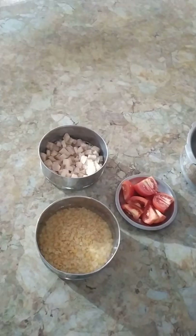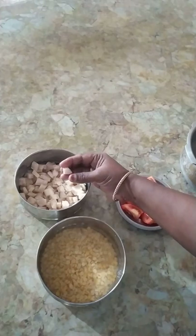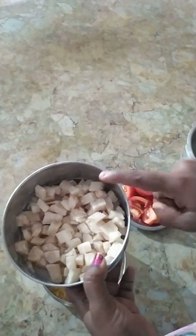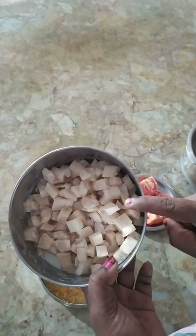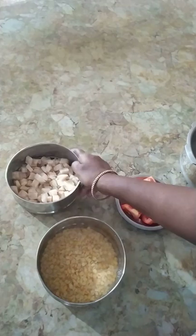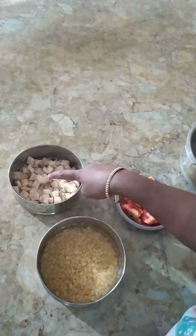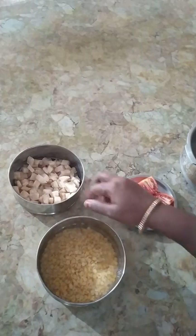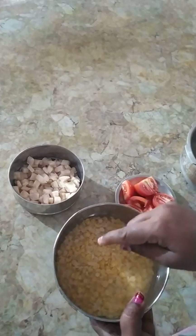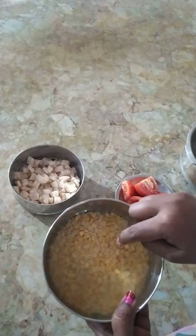Hi friends, welcome back to Suhna Homely Kitchen. I am going to show you a dry cut pan and a thick color change. You will cook some color change — you can get a little dry cut pan and a thick color change.